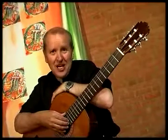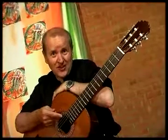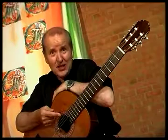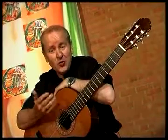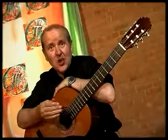So let's begin with lesson one. I'm going to teach you all the open notes on the guitar. The open notes meaning no strings are fretted. We use the right hand to play the strings one to six.